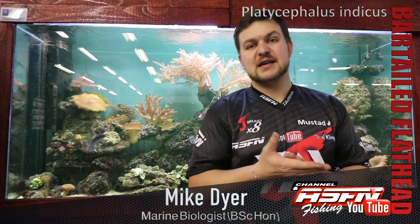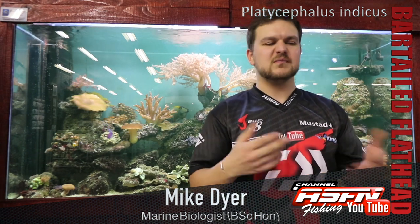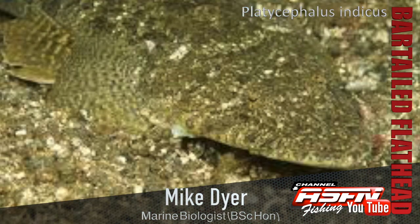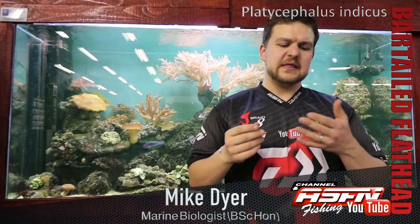Today's species: the Bar-tailed Flathead, often called a Gurnard. I prefer Bar-tailed Flathead — it's got a lot more meaning to it. Platycephalus indicus — so Platycephalus means Flathead, and Indicus, coming from India. No, I'm just joking. So the Flathead and Bar-tailed side of it comes from that.